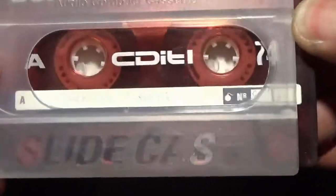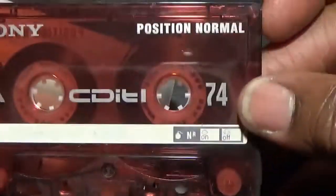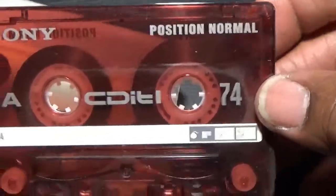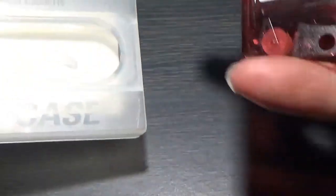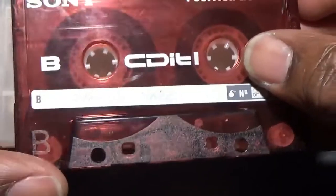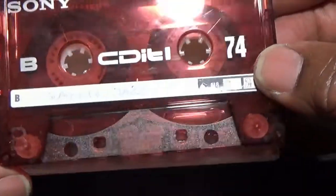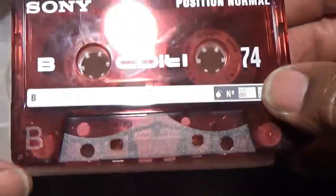Sony with the slide case. Yeah, this was good as well. This one I think is a very cool normal position tape - I think it was recorded on an Aiwa cassette deck, can't remember the model number, 90s job. They came out all right; I was happy with these.